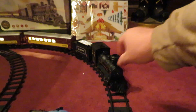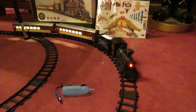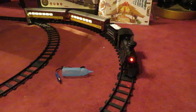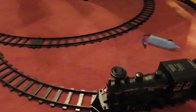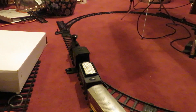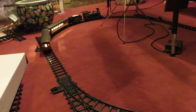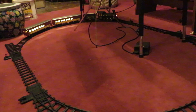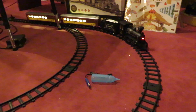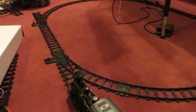So take it for a spin, you can check it out. The smoke unit works really good for water vapor. I like how the speed's up and then the chugging speeds up with it.